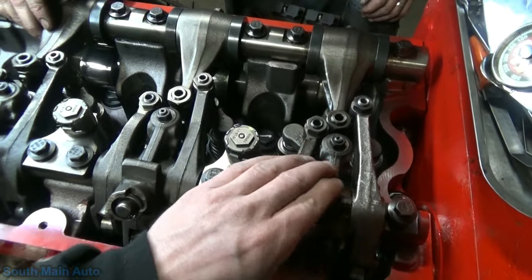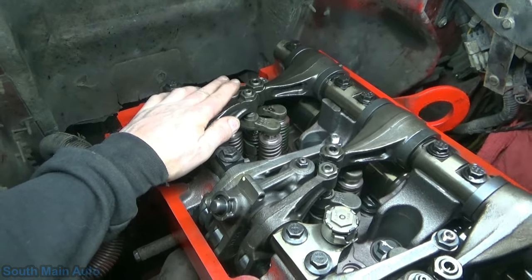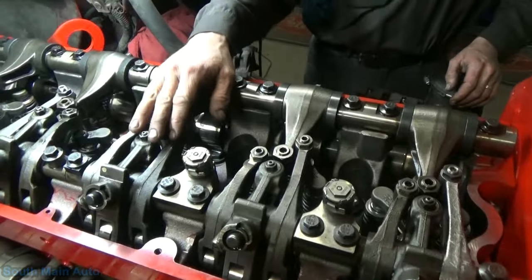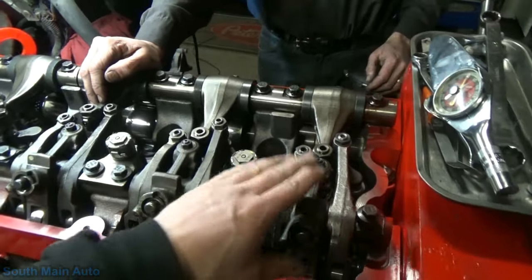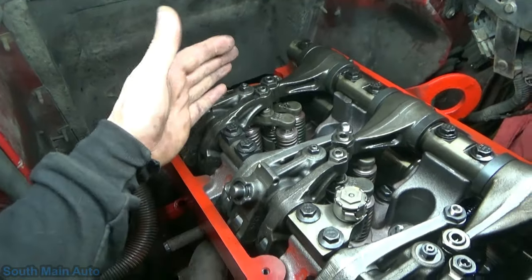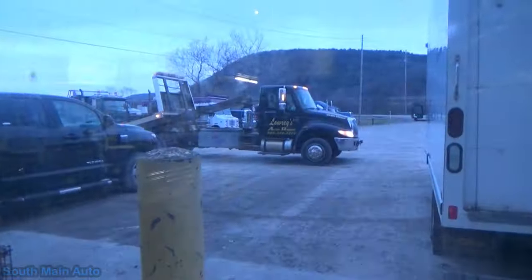That's cylinder one done. We're going to bar to the next one, which will be B — that'll take us to cylinders five and three. We don't go A to A; we come back around to B, then eventually when we come back to A we'll be on six. I misunderstood that in the beginning.